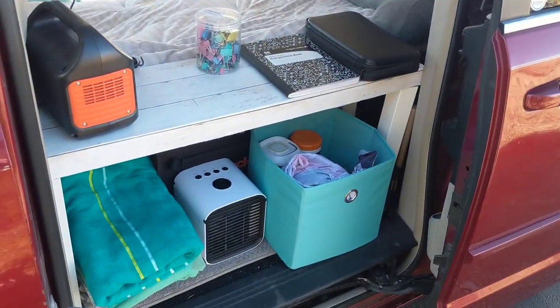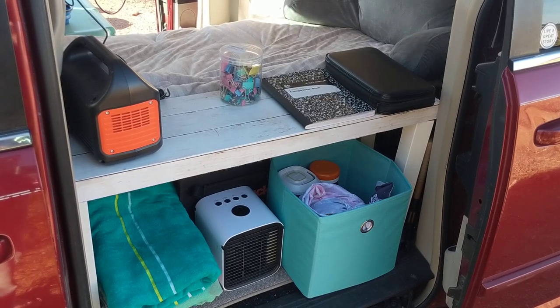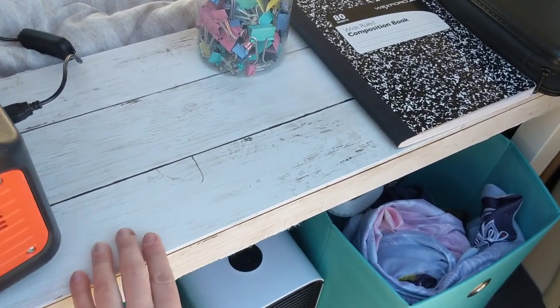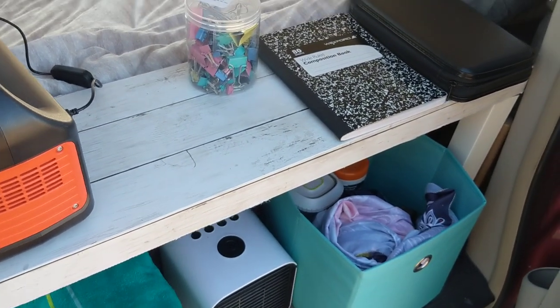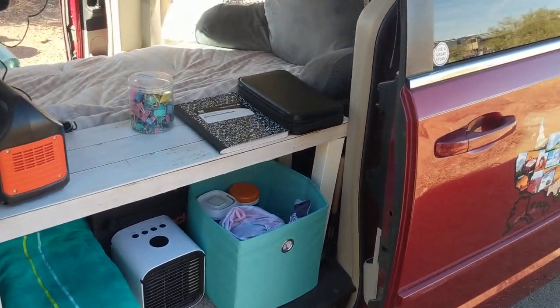Also, as you can see, I can access everything from basically every side of my van, and that's really important. This table is from IKEA and I covered it with vinyl paper. Vinyl paper is a really nice way to add some decor, some hominess, or your style to your van. You can cover almost anything in it — the vinyl paper is really neat.